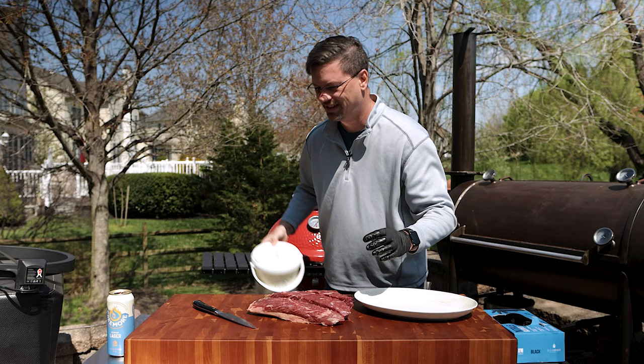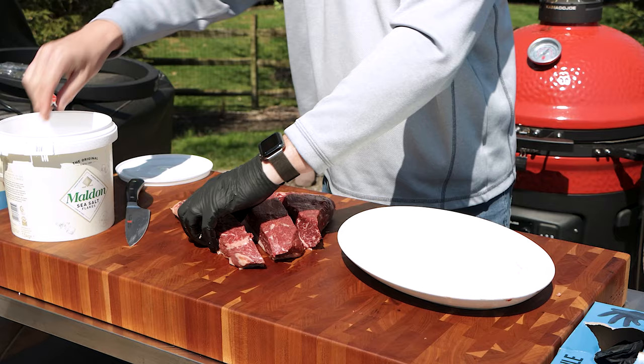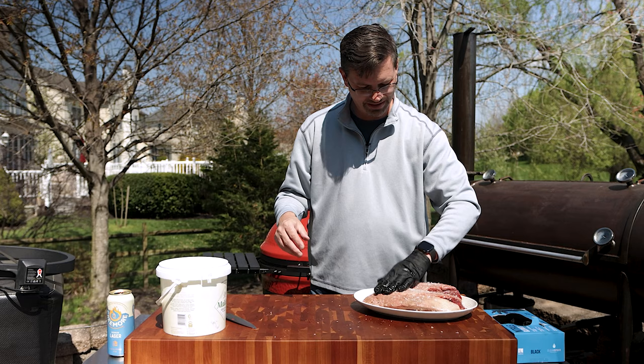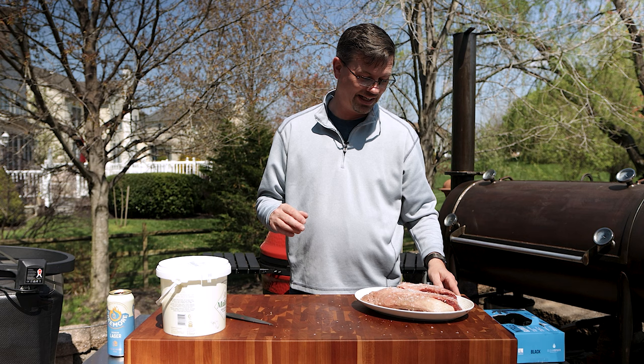Now we need some salt. It just so happens that I have some big flake salt, and we will generously coat. Some of this is just going to fall off. Put a little extra salt on the fat cap to make it nice and crispy and delicious. So what we're going to do now is clean up our cutting board and let this sit on the counter for a few minutes.